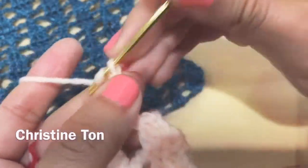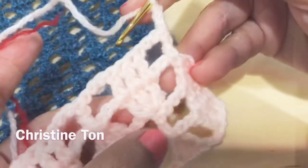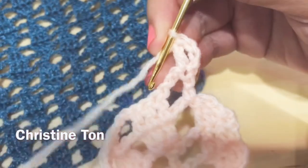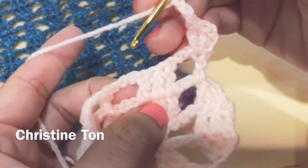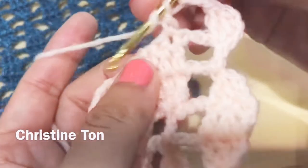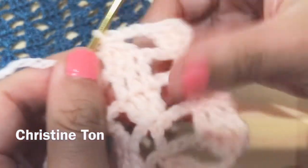You see the three double crochets in one spot — one double crochet already, two double crochet, and three double crochet. Chain three, one, two, three. This is the beginning of the leaves, the middle of the leaves. Now we're going to do three incomplete double crochets: one incomplete, two incomplete, three incomplete. Grab all the yarn and pull it. Now we have one leaf — round one, two, and three.